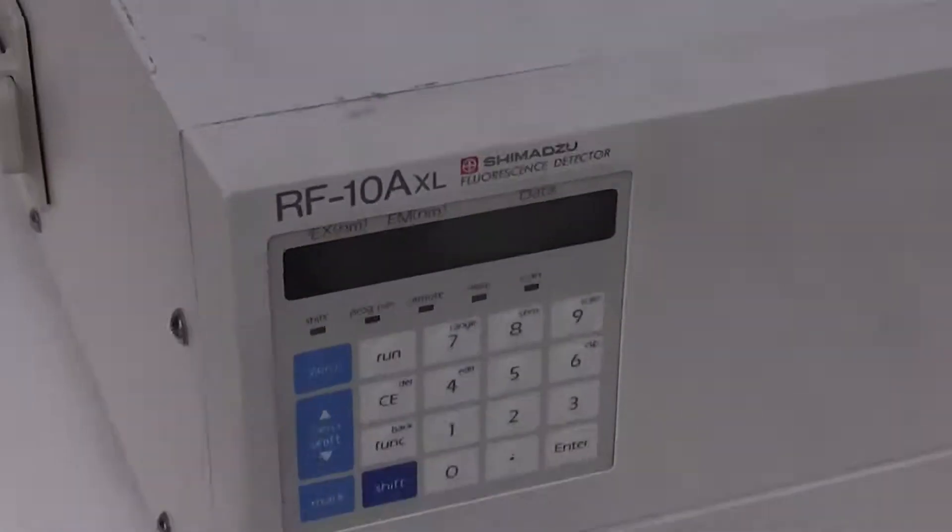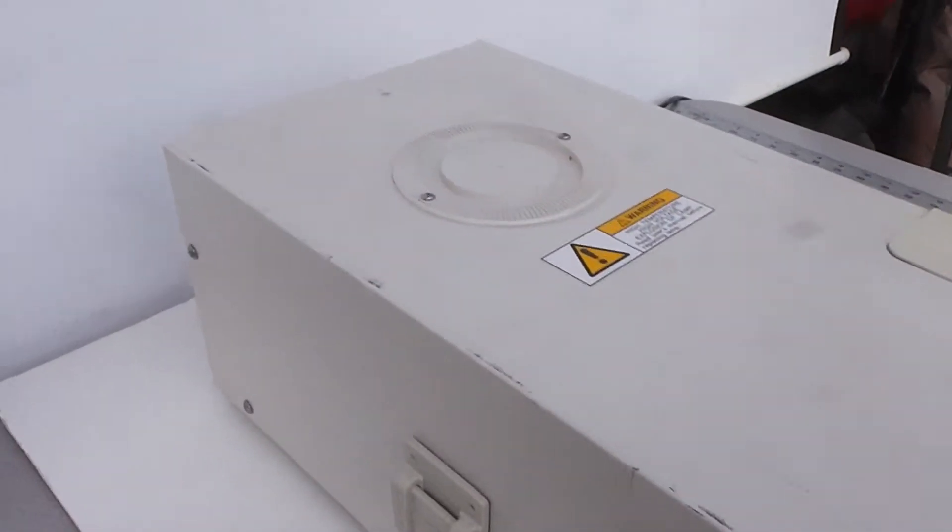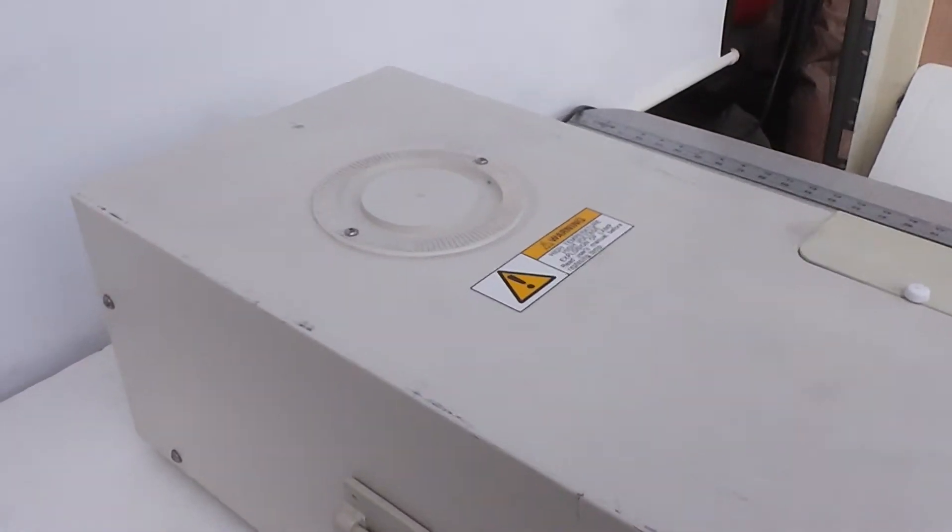Sold as a working unit. It's got some scratches and dings on it.